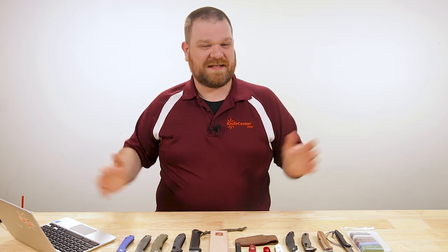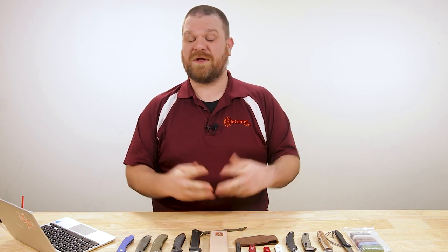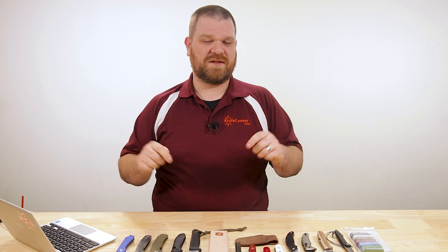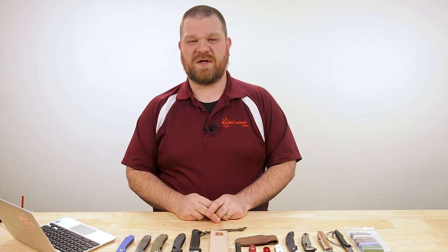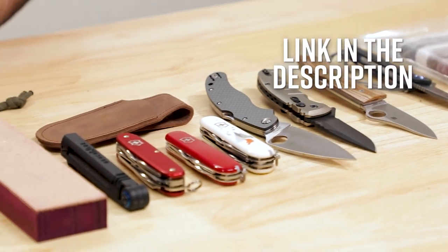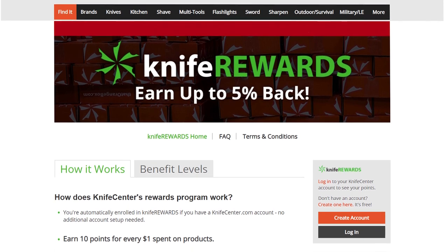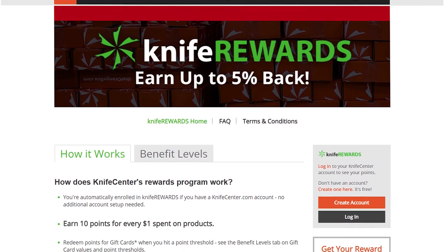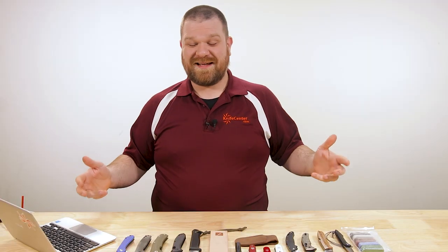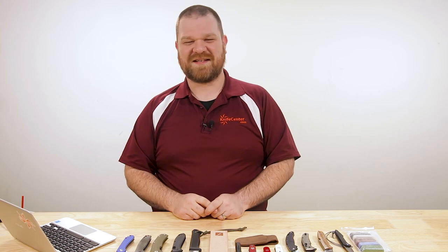That's it for today's KnifeAQ. Thanks to everyone who's been submitting questions. If you want a chance to get your own questions answered in a future installment, make sure to leave those in the comments section. We'll leave links to all these knives down in the description. While you're over at the KnifeCenter, make sure you sign up for our Knife Rewards program so you can earn some free money to spend on your next knife. That's it for today — I'm David C. Andersen from the KnifeCenter signing off. Don't forget to subscribe, folks. See you next time.